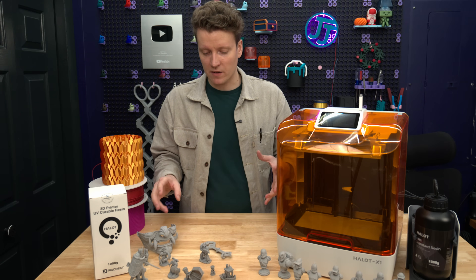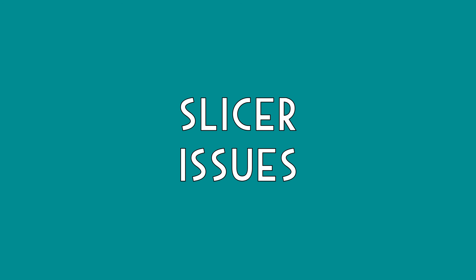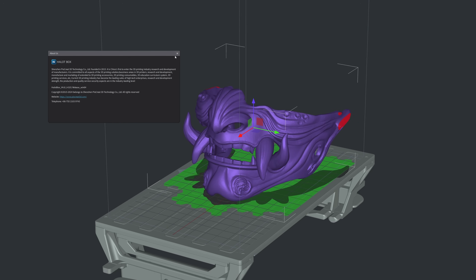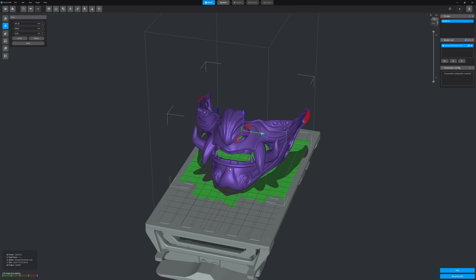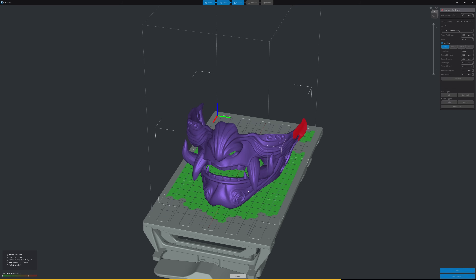I'm so impressed with what I was able to make off this printer. But the one downside I kept running into is that their slicer isn't the best part of this machine. Specifically, the Halet Box is what they call their own slicer, and it crashes when you load in too large of an STL—if there are too many polygons in the file.